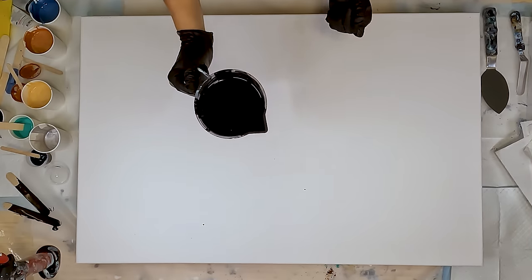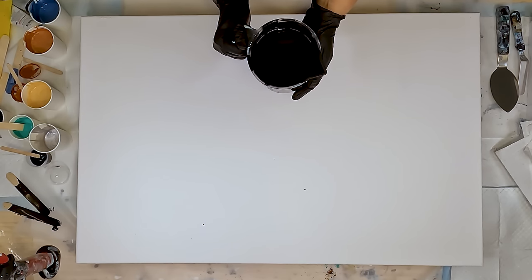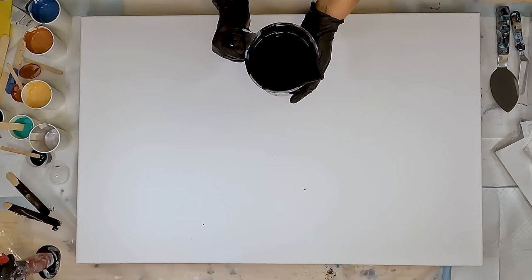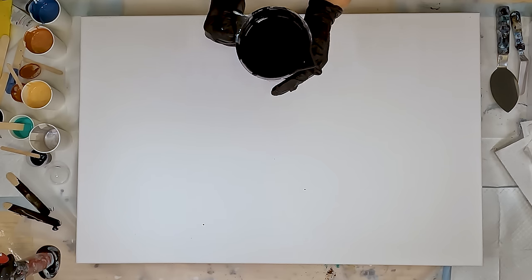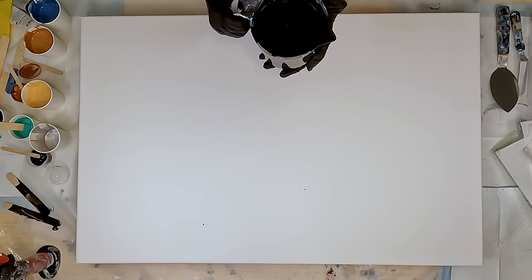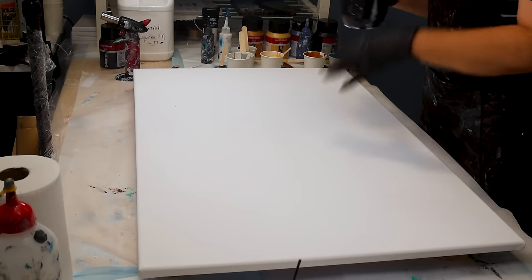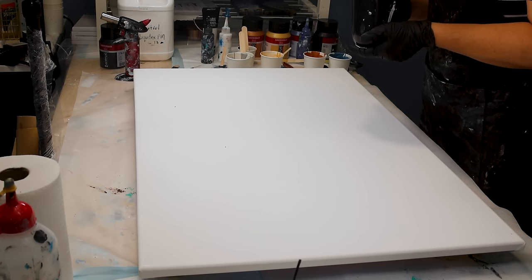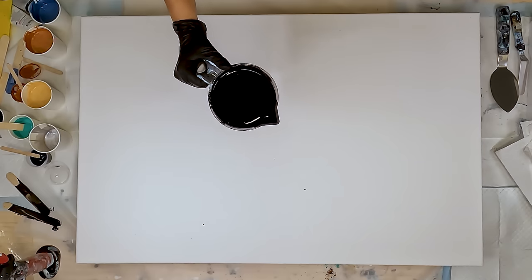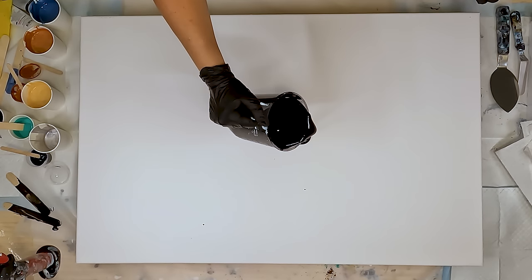Okay I'm going to start with my black. I'm a little bit concerned that it's a little thick, which should mean I get some big lacing if I stretch it out well, but it might be hard to stretch. I don't know whether to go thicker or thinner on a bigger canvas, so this is a test. Oh why am I so nervous to pull this? It's just black. Alright, I'm committing.